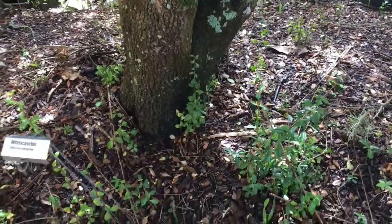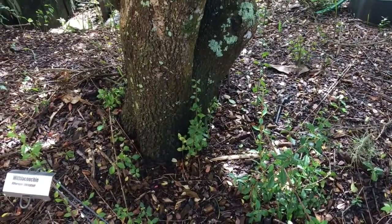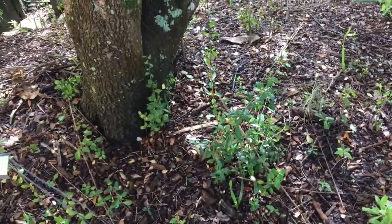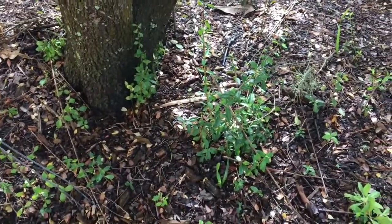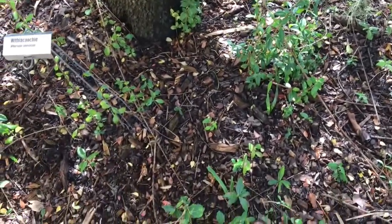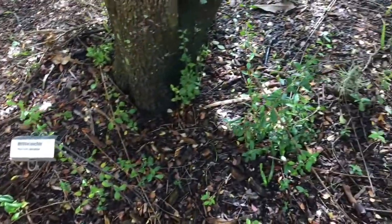These are suckers that come up from the roots. If they're allowed to grow, they will take energy from the main plant. Sometimes there's a product you can use to help reduce this, but overall what we usually do is come through with a good pair of pruners and remove all the suckers we can. These will be taken off at ground level. You can see that they have produced a lot of suckers.